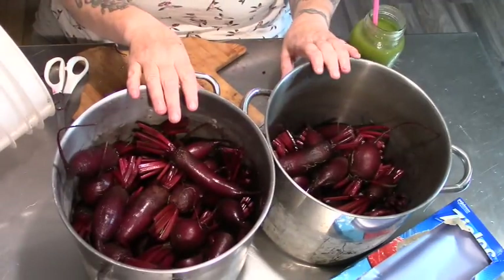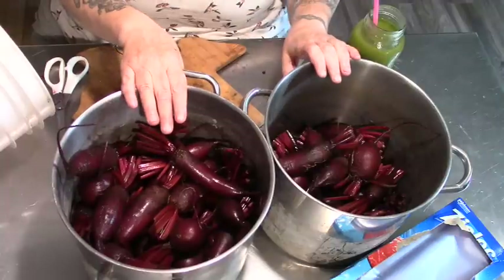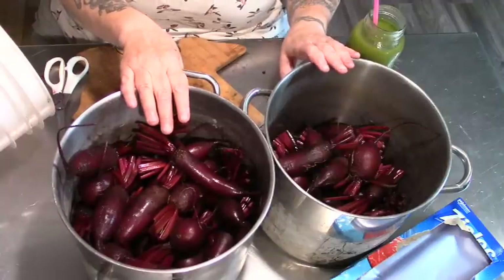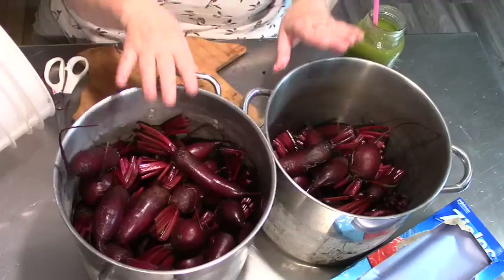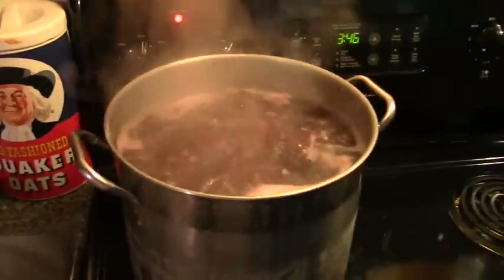I'm going to put cold water in these, bring them up to a boil and simmer them for a good five minutes, and then I'm going to immerse them in ice water and we will peel them and get them ready. Our beets are boiling and we're going to set the timer for five minutes.